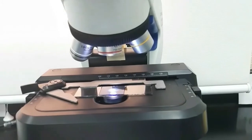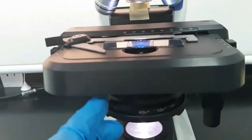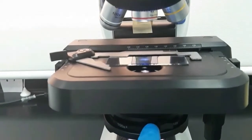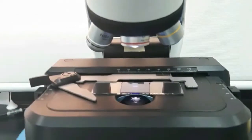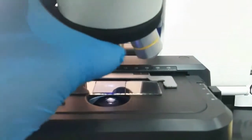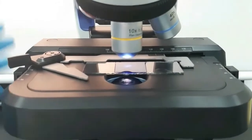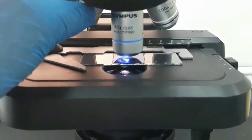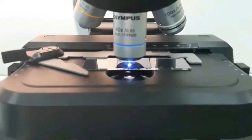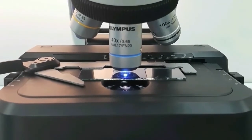Observe the slide under the microscope. First observe in 4x, then 10x, and finally in the 40x objective lens. Under the microscope you can see dark blue colored straight fungal spores and hyphae structures against a pale blue background.